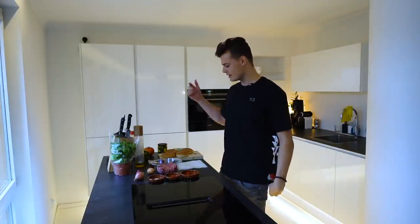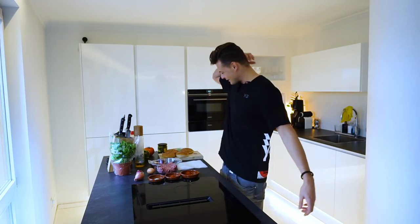Yo, what's up! Welcome to a brand new video. Today we're gonna make hamburgers, but I'm not gonna do it alone — I'm gonna do it together with a really good friend and my tour manager. Give it up for Jornt!